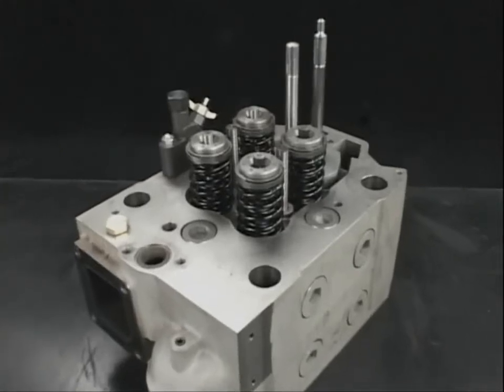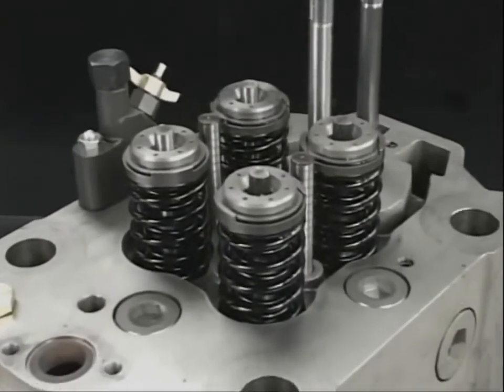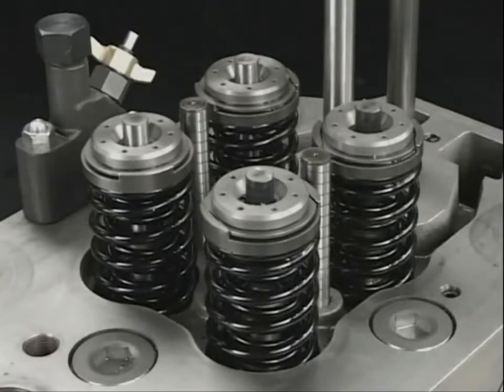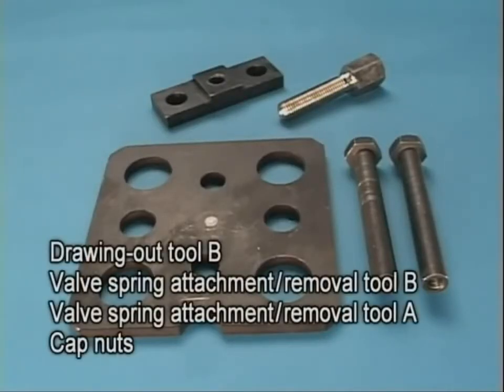Next, remove the valve rotators, cotters, and valve springs in order to remove the exhaust valve from the detached cylinder head. To remove the cylinder head, use the dedicated tools shown here.